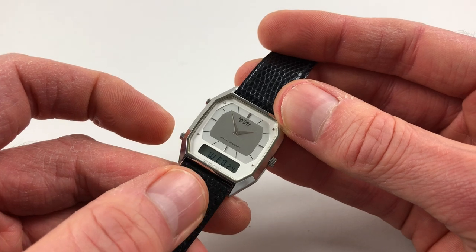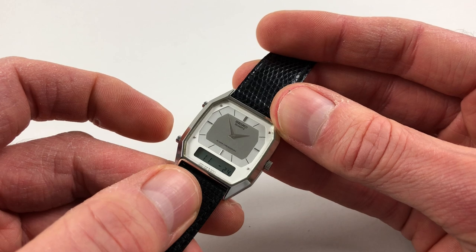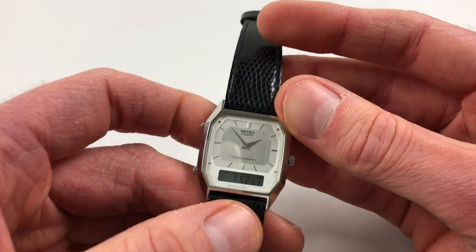Press again and you get the days of the week with the date, and again you get the month of the year with the date, and then you're back to the normal time function.